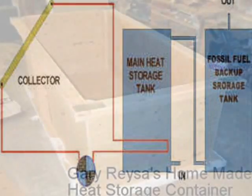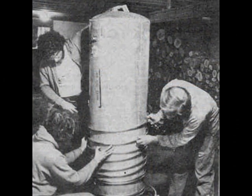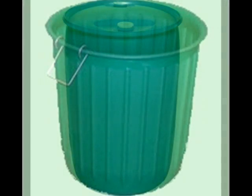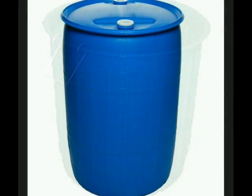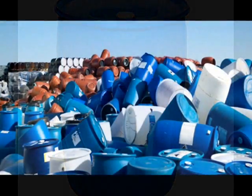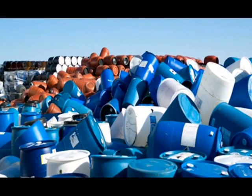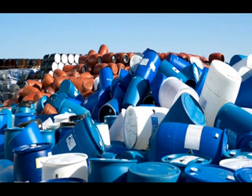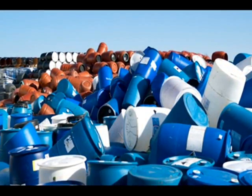A heat storage tank may be made from 2x4s and plywood. A recycled gas hot water tank may be converted into a solar hot water tank. Carry barrels are commonly available and may be used to store hot water. 55-gallon plastic drums may also be used to store solar heat, but instead they are cluttering our landfills. These throw-away industrial barrels could be recycled to store heat, save oil, create jobs, and save the precious real estate that's now being destroyed by unregulated corporations.